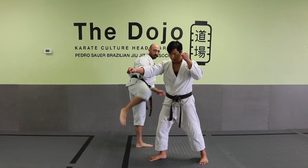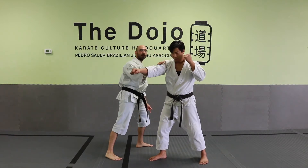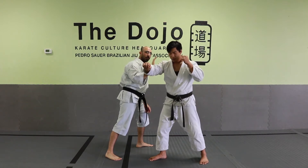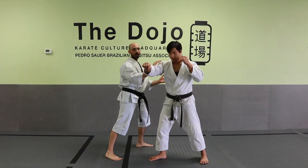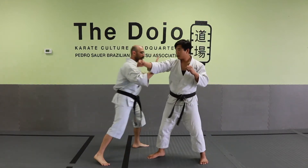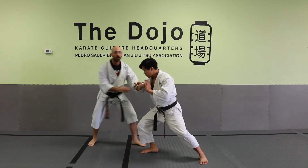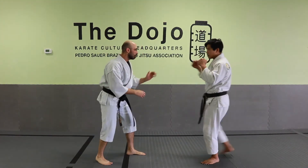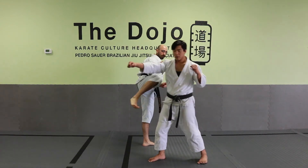When you execute the kick, this hand stays on your partner for added stability and also to let you know what he's doing in a combative situation. If you did not have enough time to get the kick off and he started to turn in on you, you can use that as a healer. So keep the hand on there — straight across.